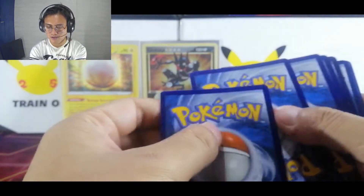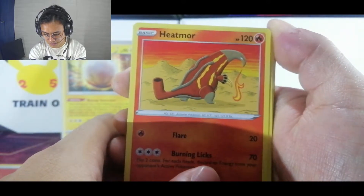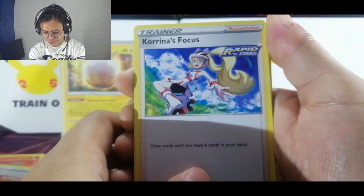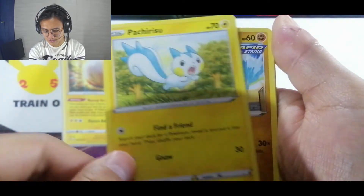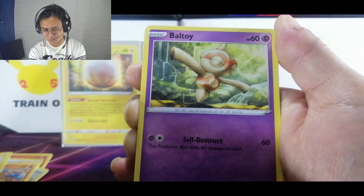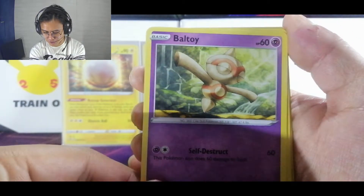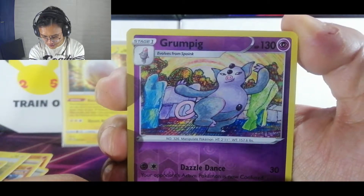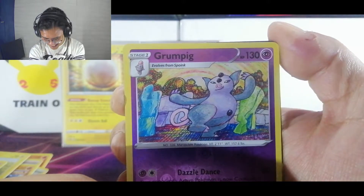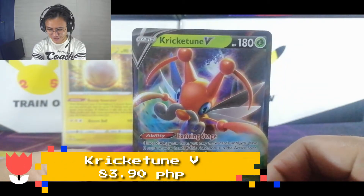Yeah, Battle Styles — there's the code for the back. We got Fire Energy, Hit More, Tower of Darkness, Karen's Focus, Tepig, Passimian, Mienfoo — looks like the balloon art clowns do — Baltoy, Galarian Mr. Mime. Our reverse is a Grumpig — nice artwork drawn by an artist. And two for two baby, let's go — we have a Crickettune V!